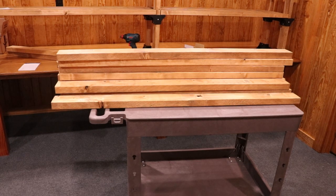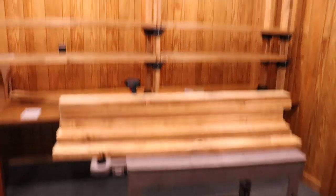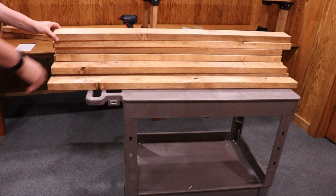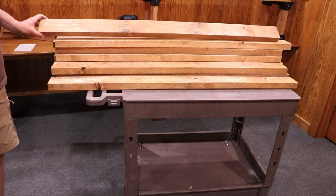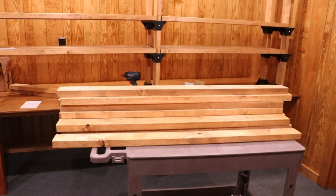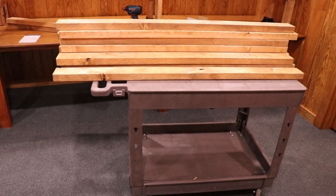I brought them home and used a plain old chop saw with a 12-inch blade and cut all these to the lengths I needed. Then I used an orbital sander with 120-grit paper to sand the ends and get rid of the rough edges. After that I used some Minwax satin stain and just used a rag to stain all of them — I just wanted them to blend into the room a little better than they would have been in the raw. I didn't bother sanding off all the premium logos because once the equipment covers them up, you'd never notice.